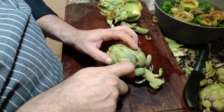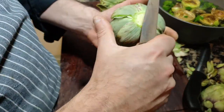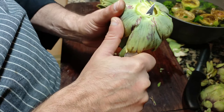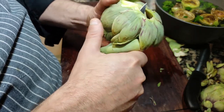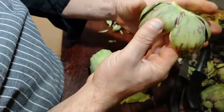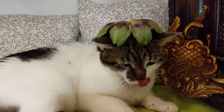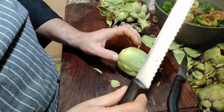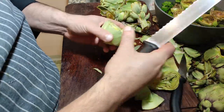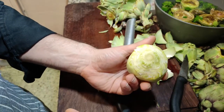Another different way is starting by taking the stalk and making a crown of your artichoke. When I say a crown, you'll understand why — this would be the crown of the queen of the vegetables. Then use your serrated knife to do the same as before. You finish with your hands. Same result.